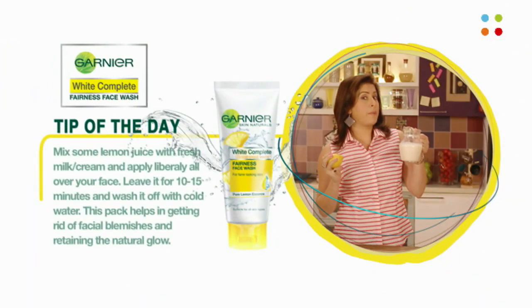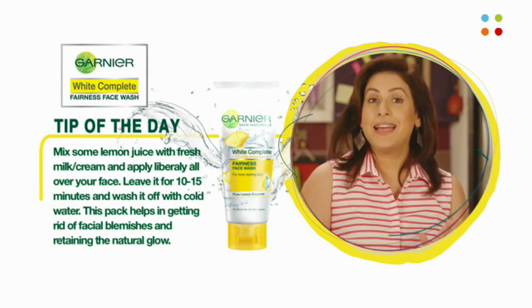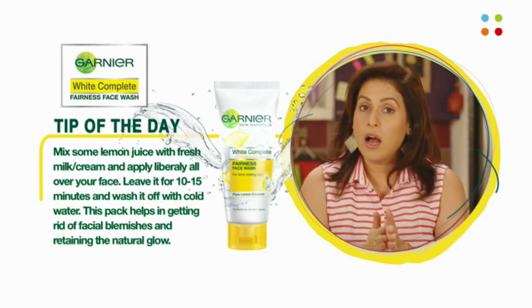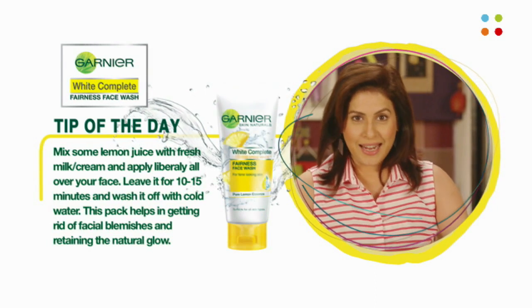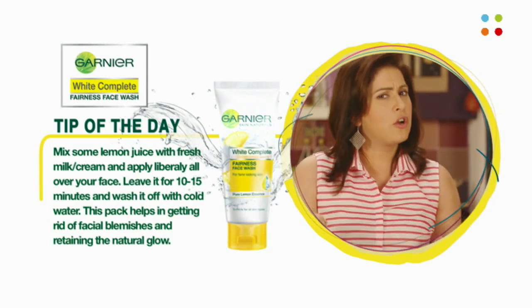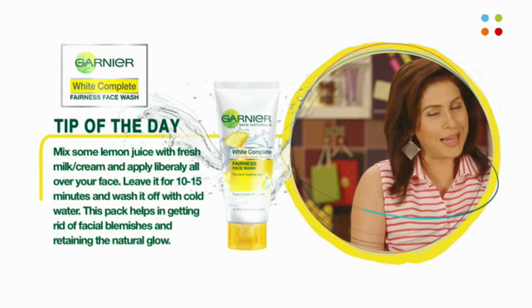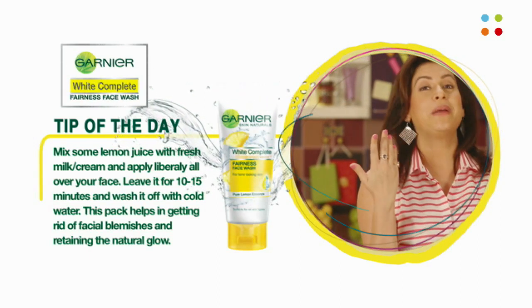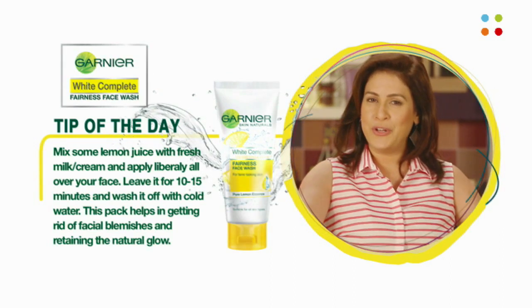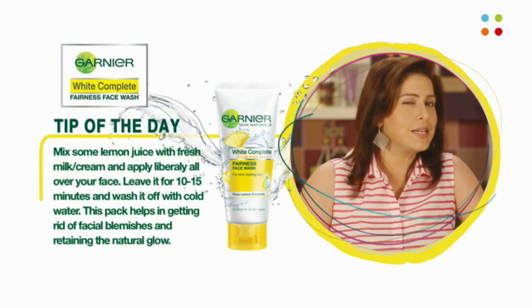When we combine lemon and milk, what happens? Correct — paneer is made! But did you know that with these two ingredients a face pack is also made? You don't need to heat the milk, just use some regular milk at room temperature or milk cream. Add some lemon juice, mix it well, and put it on your face. Leave it for 10 to 15 minutes and voila — you are going to glow like a princess! Try it and tell me if it works.